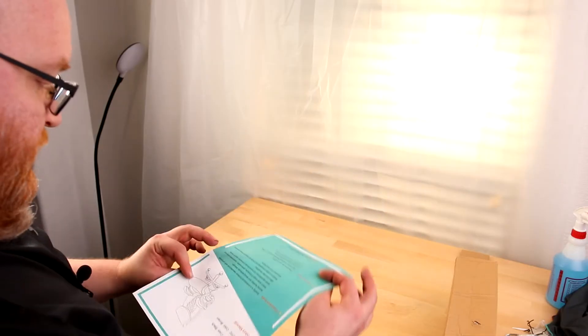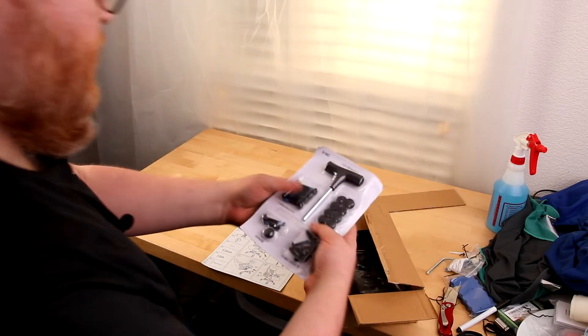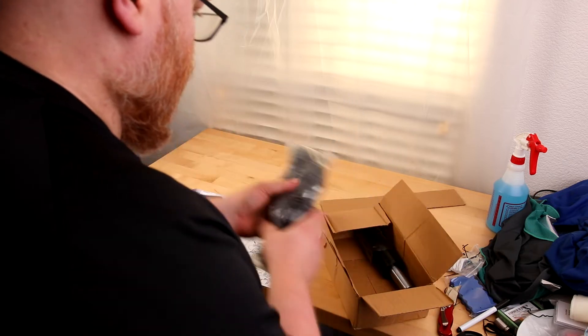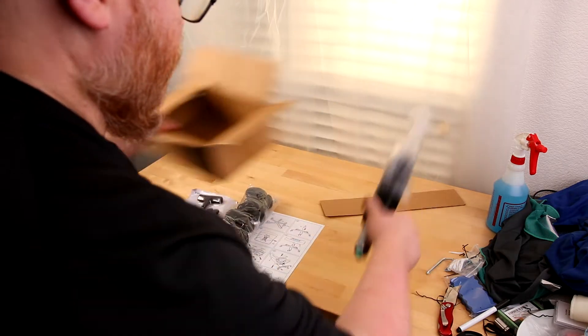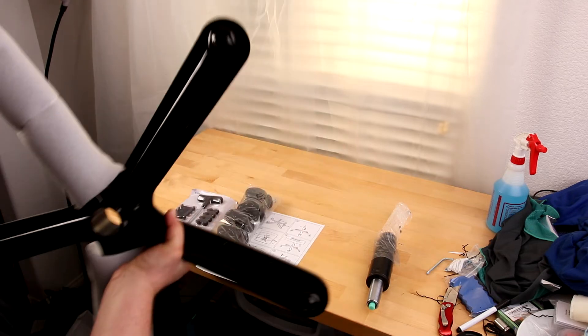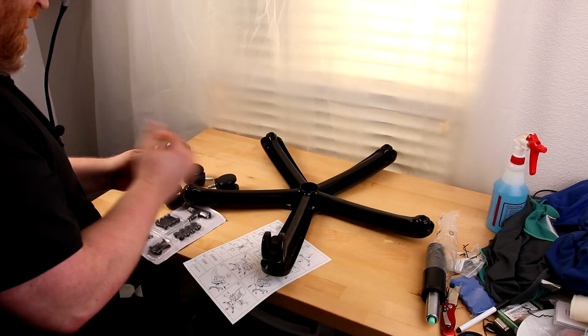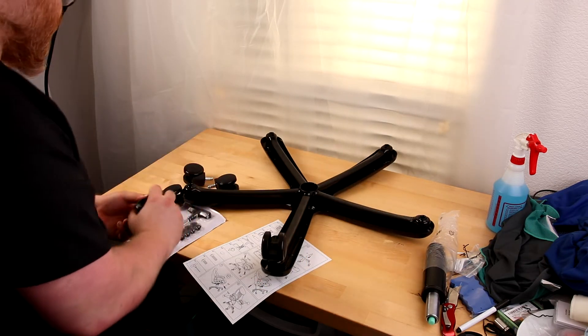So I'm with the bottom seat cushion, it's got the instructions, looks pretty simple. I've got the hardware — they actually included a full T-handle, the wheels, and the piston. That is a nice heavy-duty base. They're plastic casters, but they do feel pretty solid.